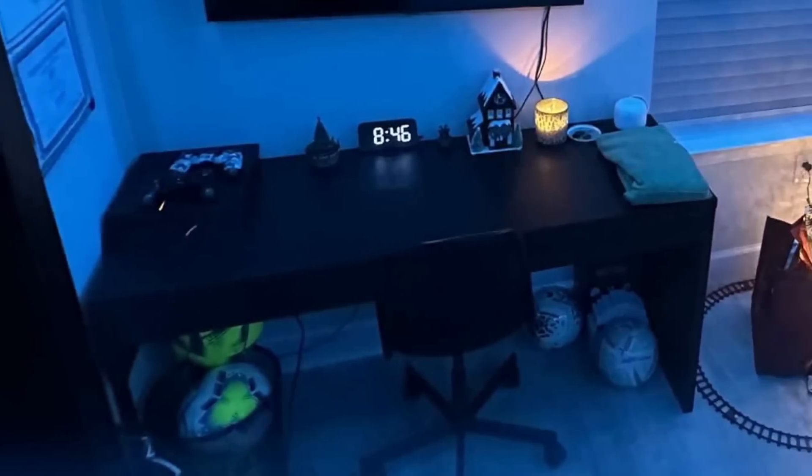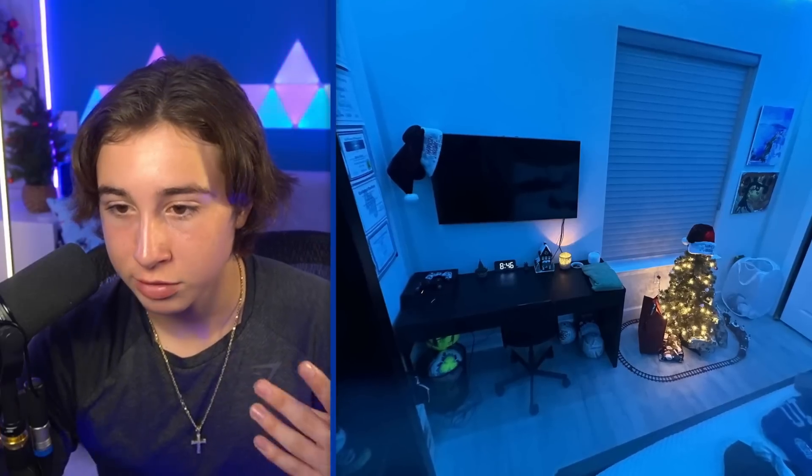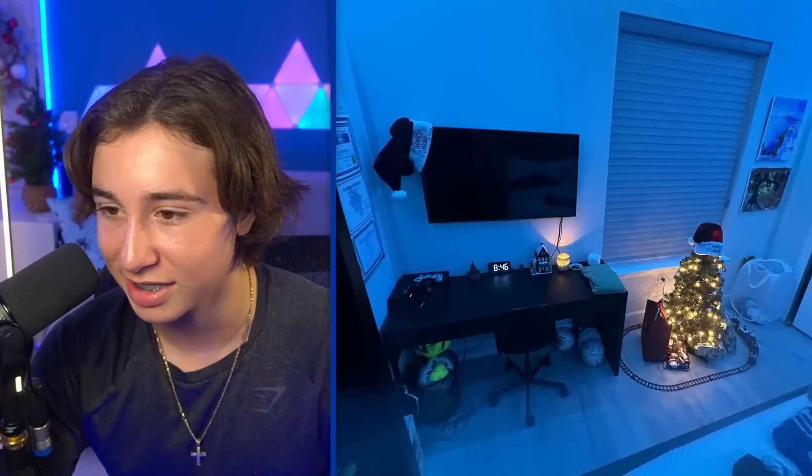He has a PS4. I actually just sold him a PS5 yesterday, so his setup is probably looking even better now. I just like how he kind of decorated it and kept it clean. As you guys can see at the bottom of his setup, he's a soccer fan — my guy just has casually six balls chilling at the bottom of his desk. I also can't really see where the blue RGB is coming from, but it just kind of adds a more chill vibe to the room. Honestly, a really, really good setup compared to the last one.